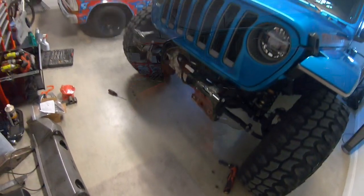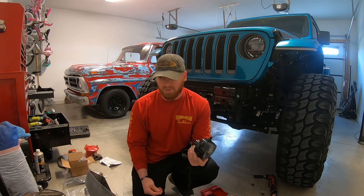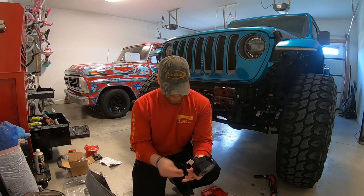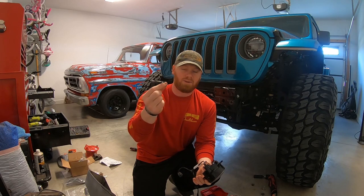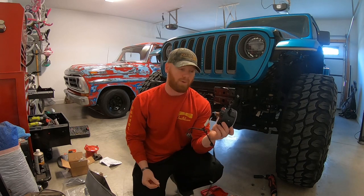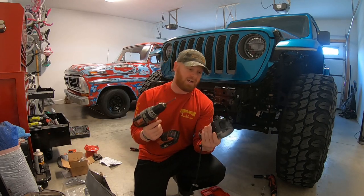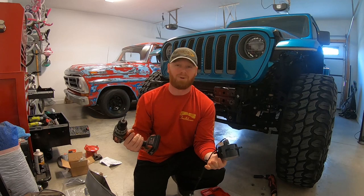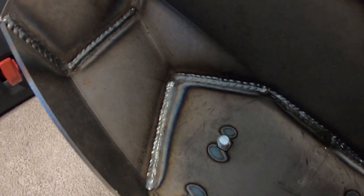If you buy a Moto Built bumper, I'll go ahead and tell you — you run into a little tiny issue, nothing major. Here are your stock screws to put fog lights into your stock bumper. Well, these are the nice bolts that Moto Built gives you to make it look nicer and cleaner — but it's a different thread pattern. It only fits into the top hole, not the bottom hole. Quick easy fix: just drill it out a little bit and it'll be good to go. Just thought I'd let you all know — if you buy one of these bumpers, you will have to drill out your fog lights just a little bit.